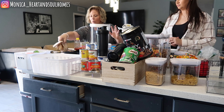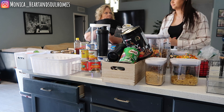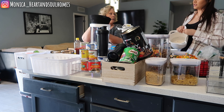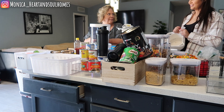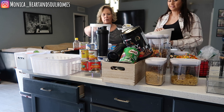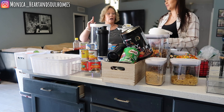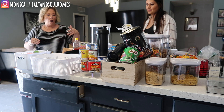I got these from Target in the dollar spot - I think they were three to five dollars. One being for potatoes, one being for onions. Do you not use that much onion? I put onions in the fridge. Okay, we'll do it that way. We've got your canned goods so we need to focus on breakfast too - we've got some things that are already on your grocery list to get.